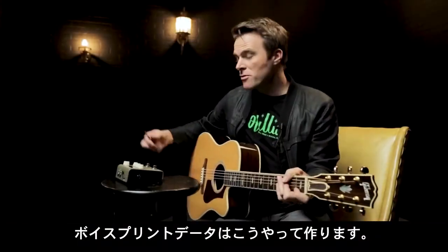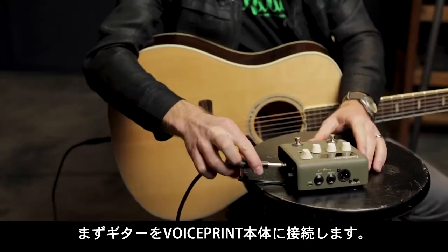Here's how you make a voice print. First, you're going to plug your guitar into the soundscape.